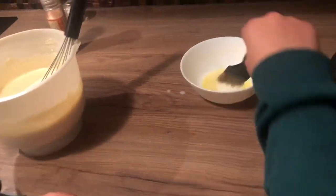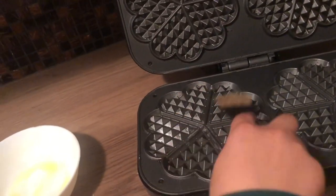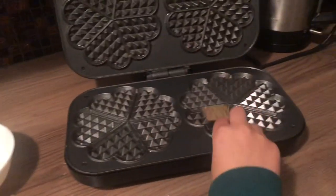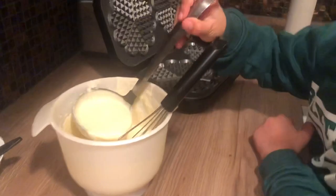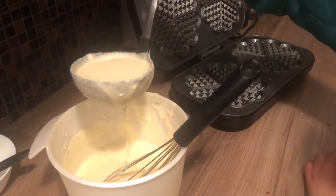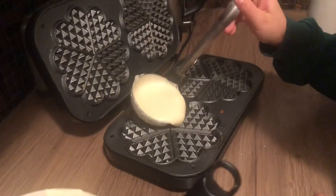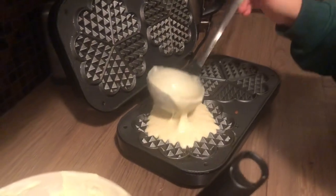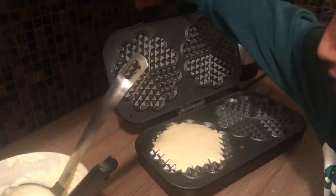Take a brush dipped in melted butter and coat the waffle maker so the waffles don't stick. Now take a ladle and pour the waffle batter into the waffle maker, but don't cover the whole thing or it's gonna overflow when you close it. Then close it.